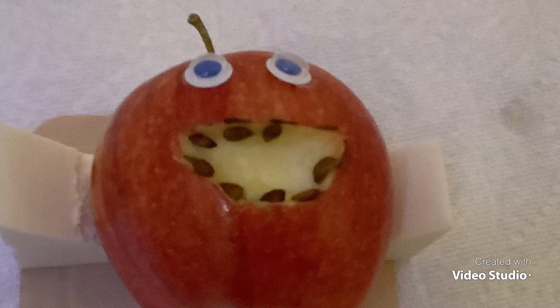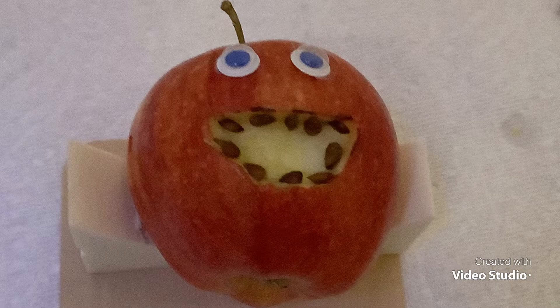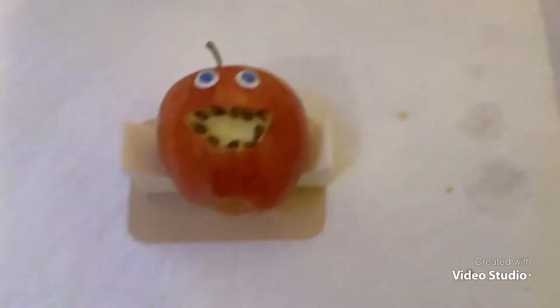I have to put all the teeth in now. I have to put a band-aid on. We have to put all the teeth in now, and I have to put a band-aid there. Let's open it up. There we go. Tiny band-aid.